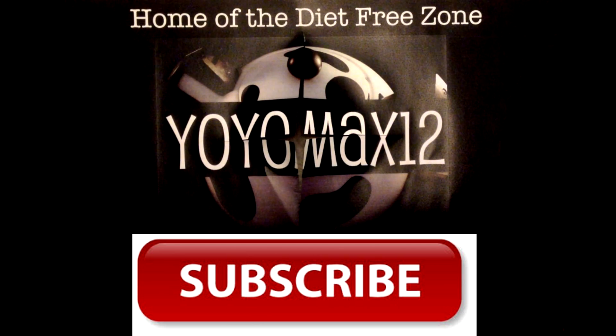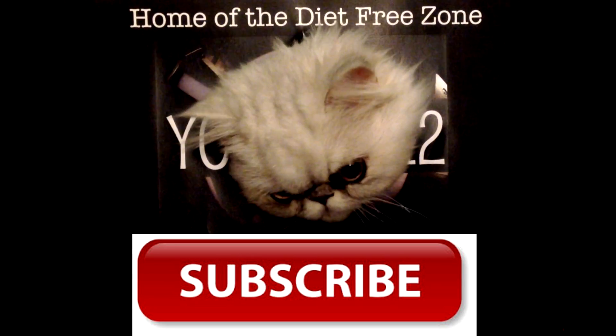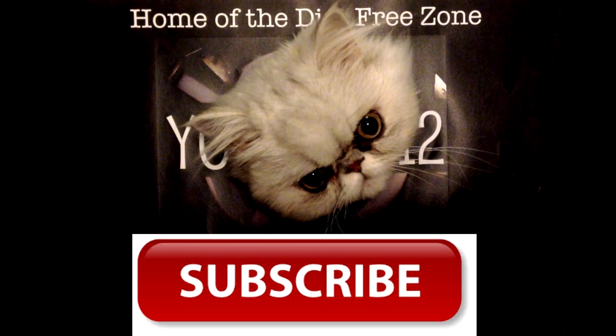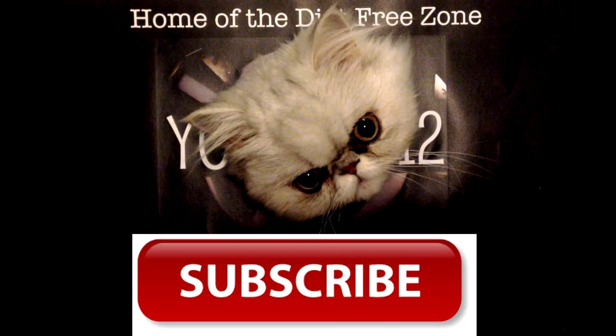These cupcakes and cake will be added to my 'food that looks like other food' playlist — click the little 'i' in the top right corner of your video screen to see it. And while you're here, click the big red subscribe button to see new videos every week.